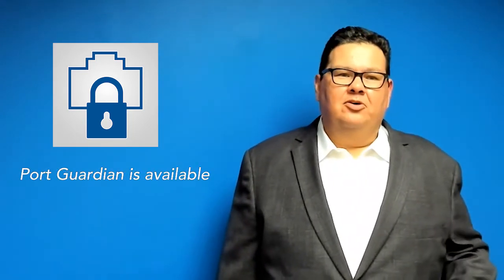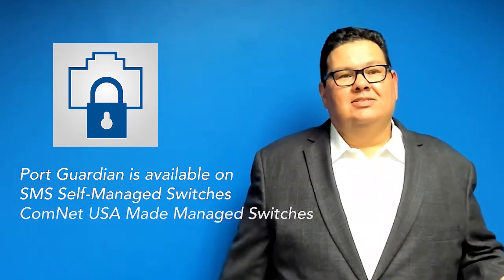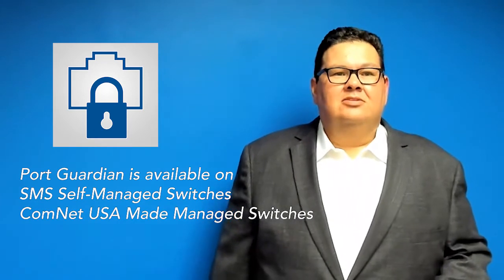Currently, Port Guardian is available on many ComNet products, including our self-managed switch line as well as our Made in the USA switch line. So let's take a closer look at Port Guardian in action.